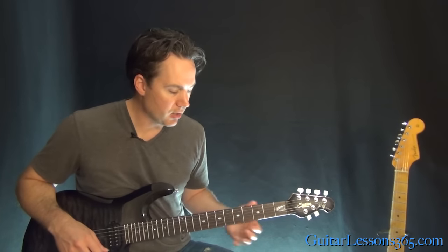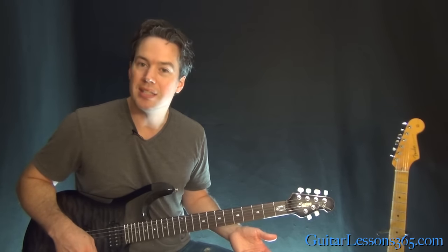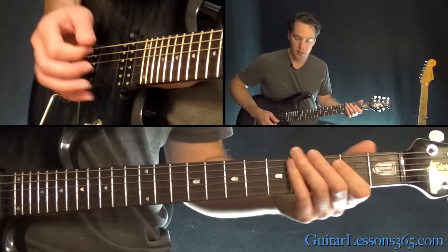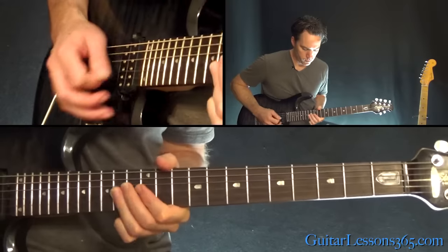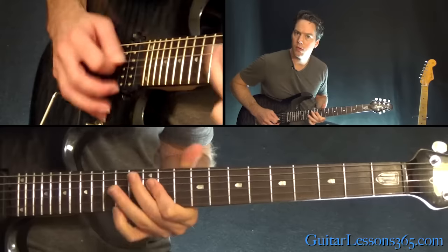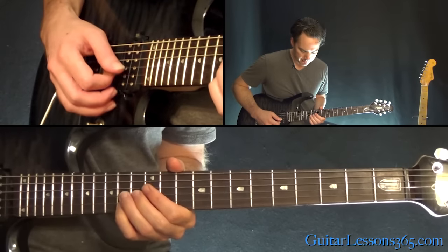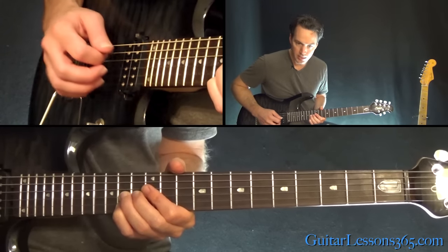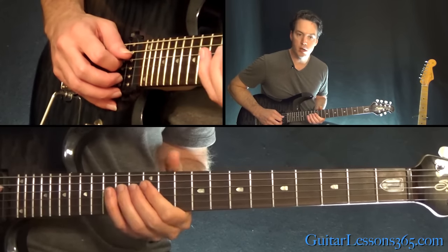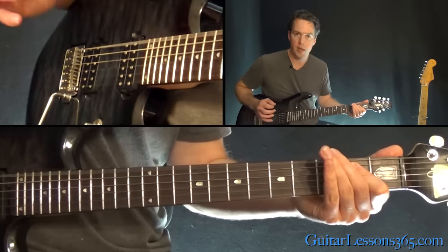Keep doing that until we get back to the main riff. Then it goes through the same riffs again — the verse and the pre-chorus. This time the pre-chorus has a slightly different ending: you've got the 14th fret on the G and the B together, bend them up slightly, do it again, then to 12 on the G and the B, and then 14-12 on the D. Then you're back to the same chorus.